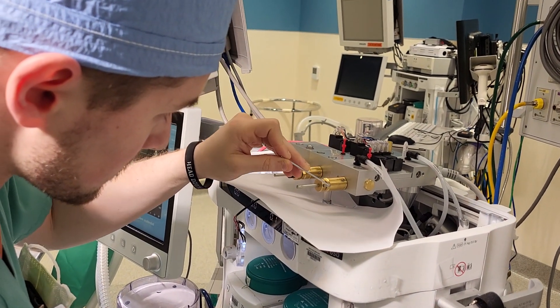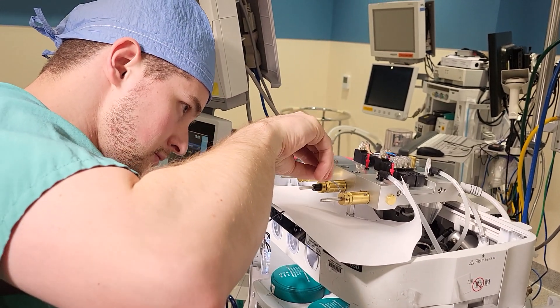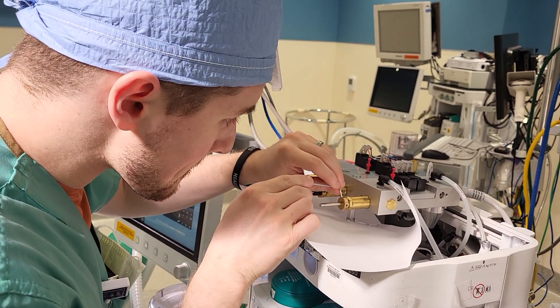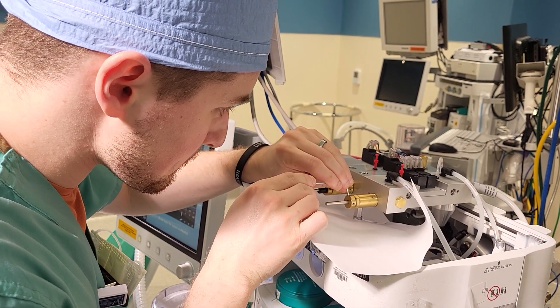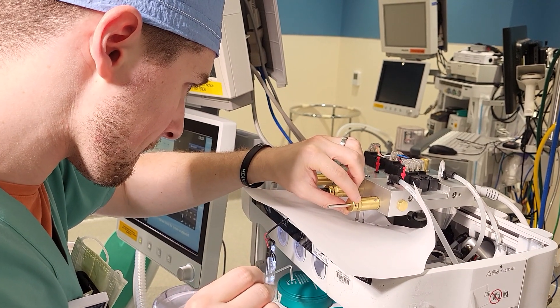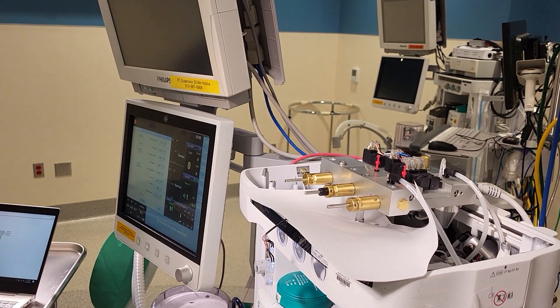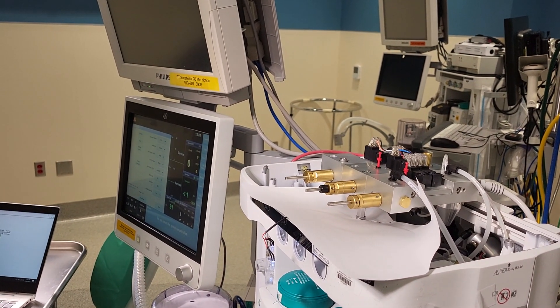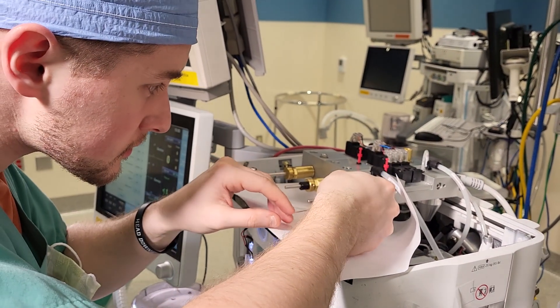Here is Daniel, and what Daniel has just done is he has put the stop collar back in place after adjusting the needle valve to within specification. He's tightening up the two set screws on the collar there — that's what he's just finishing up.